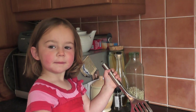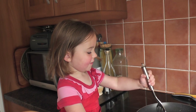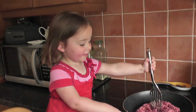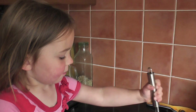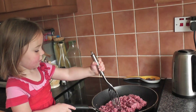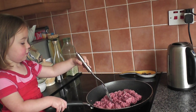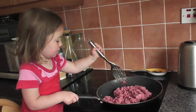Now it's chopped up. It's not chopped up is it? It's not cooking yet is it? Turn the cooker up. Do you know how to turn the cooker up? I'll turn it up for you. Hold on. Did you hear it cooking? Listen.